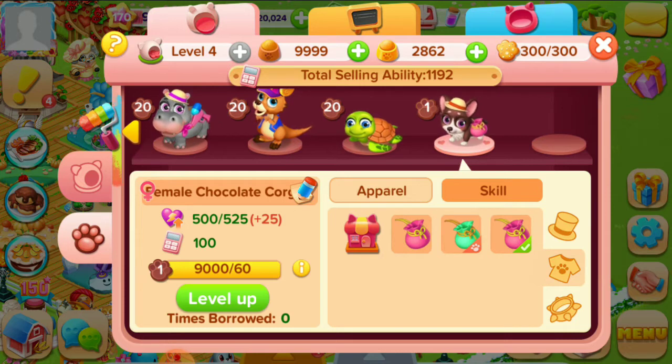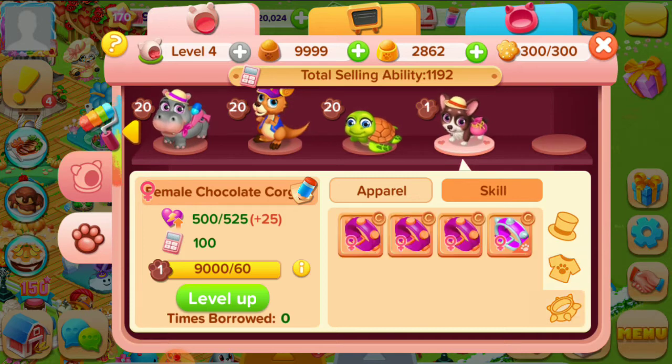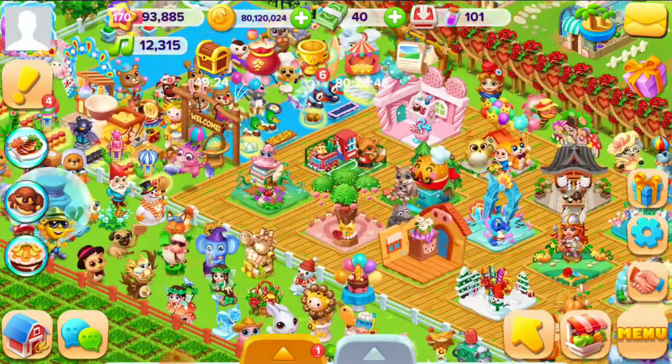For example, these things. This is important — the color. If you want to make the color, then you should make the color of level one female corgi color. Then you should go to the factory.